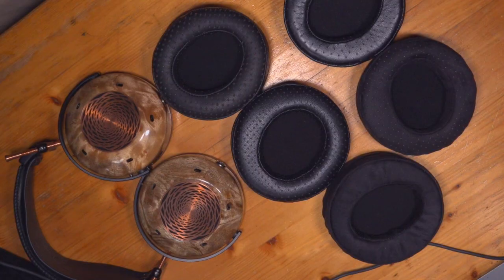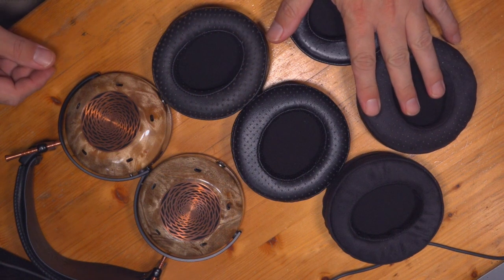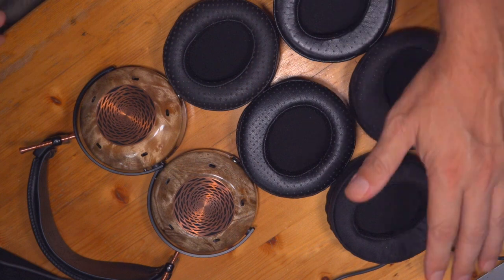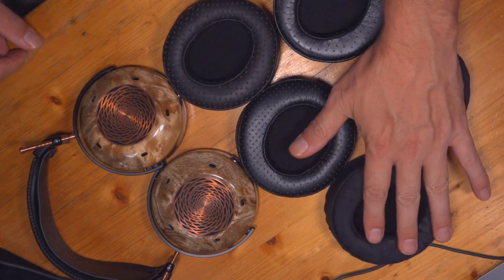Welcome back to the Director's Garage. I am your host and resident idiot Michael — glad you could join us. Today we are talking, at long last, about the ZMF Verite, and specifically five — count them, five — like Diana Ross — ear pads for the Verite. I spent a lot of time with these and I am excited to break all of them down for you.